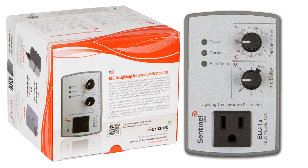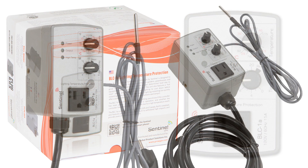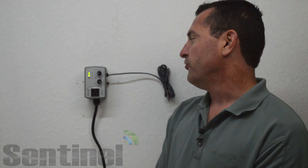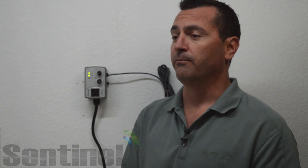The BLC-1A temperature protection by Sentinel is designed to disconnect power to lighting equipment in gardens, greenhouses, and grow rooms if temperatures exceed a user determined level due to equipment failures or extreme weather. The unit also features a hot start delay, which allows your expensive lamps and ballasts to cool off if there's a power outage during a lights on setting before it restarts them.